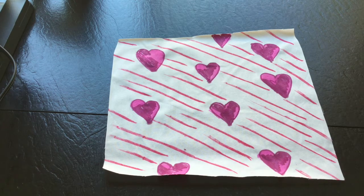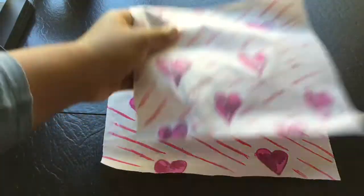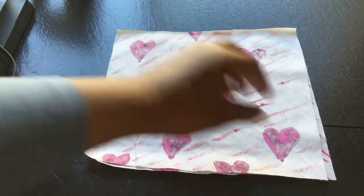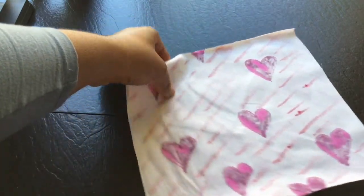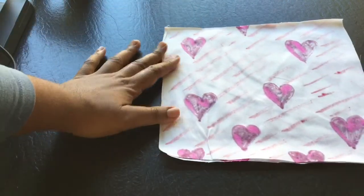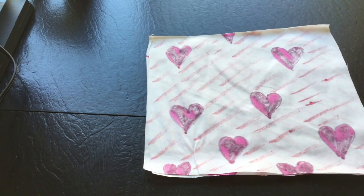Then I'm going to get the other piece and lay that on top with the right sides facing each other and the wrong side facing up. The seam allowance I'm going to use is half an inch. That's what it looks like when you lay it down to prepare for sewing.